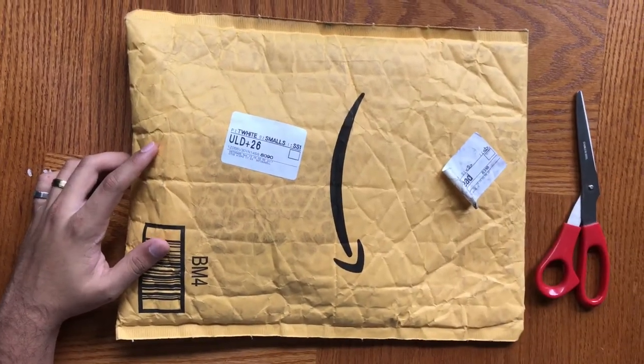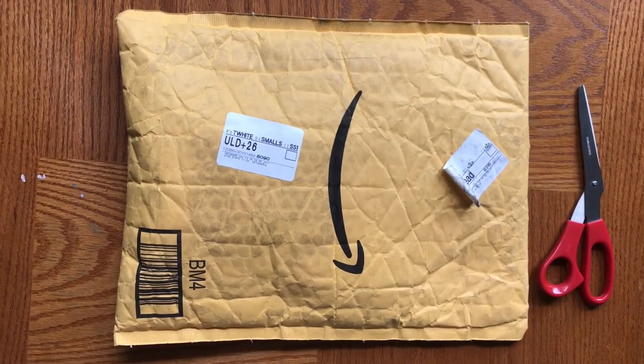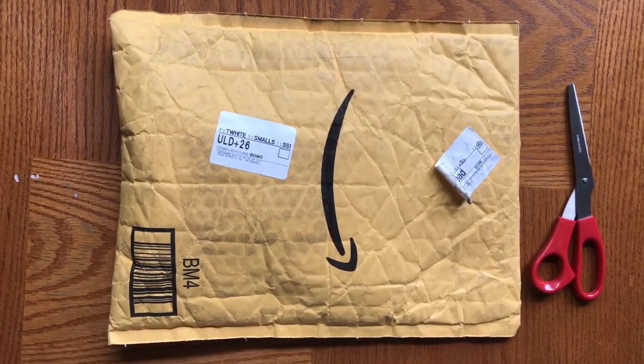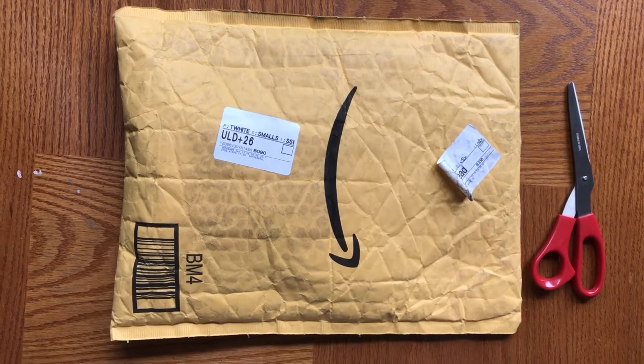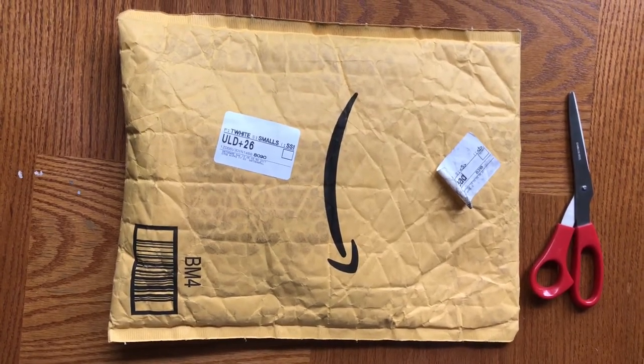Hi guys, it's V from Autotech123. Here again today, going to be doing an unboxing. This package has two products, of which I will be doing a review of one of them in this video and another review of the other one in another video.